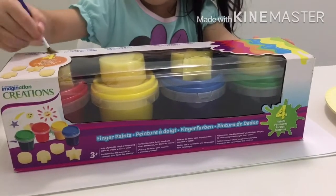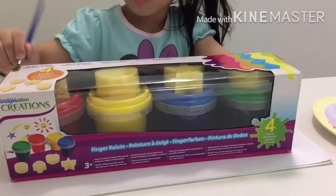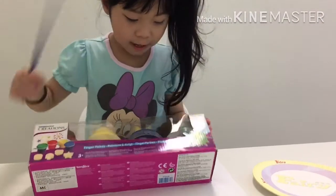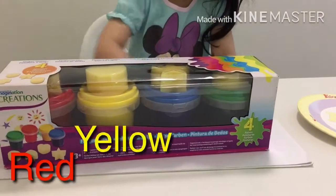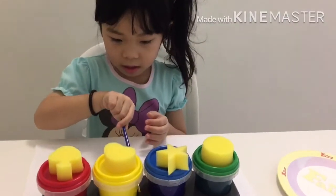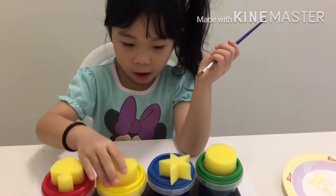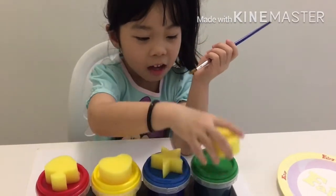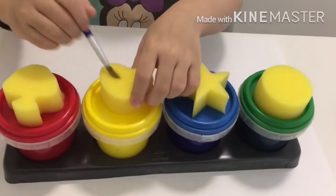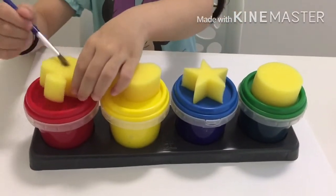This is a fingerprint kit from Imagination Creation. What color does it have? Red, yellow, blue, and green. So what is the shape of the sponge? Tree, heart, star, and circle. So these are the shapes — sponge and the color paintings.